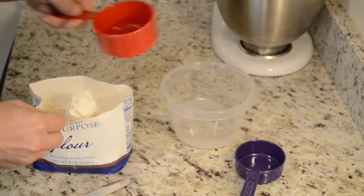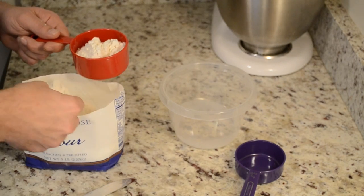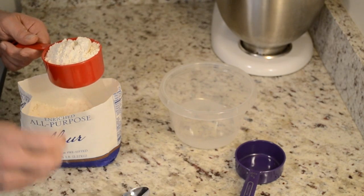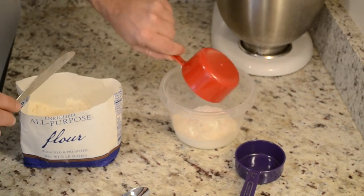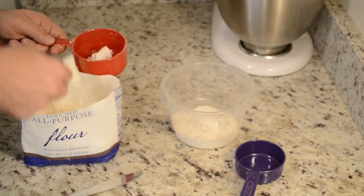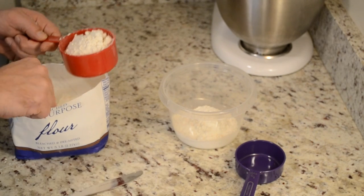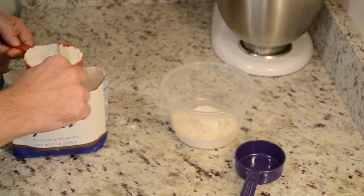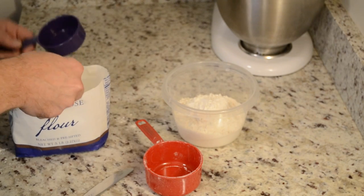Mix it up a little bit, and my recipe today is going to call for two and a half cups of flour. So I put my flour inside my little cup, take the back of my butter knife and kind of just flatten it out, level it out. Put that in, go back in, do my second cup — really level that out like that. Then get my half a cup. I am one of these people that I'm an exact measurement kind of person.